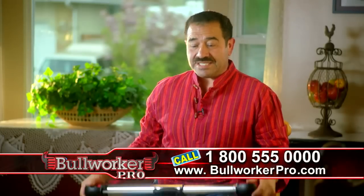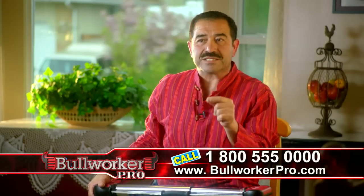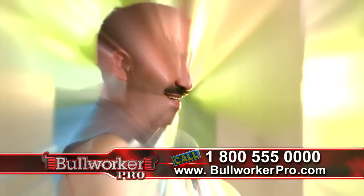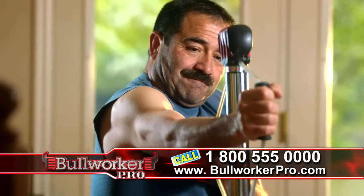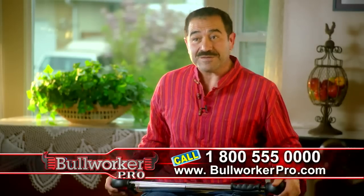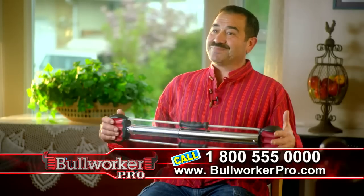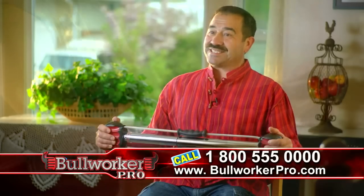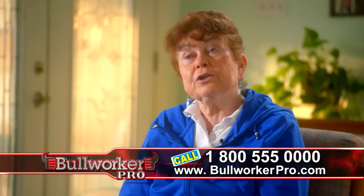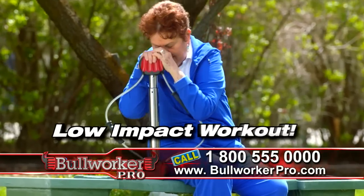When I got the Bullworker, I started looking at the paper that comes with the different exercises, and I isolated my shoulders. When I squeezed it, I feel the resistance from this Bullworker work those muscles. The Bullworker is isolating those muscles around those joints, which a person at my age needs to protect and take care of. People our age — mid-50s, 60s — should definitely continue working out. Get one of these Bullworkers, put it to the test, try it, and you will feel it. I would recommend the Bullworker to someone, especially people my age that need a low-impact exercise.